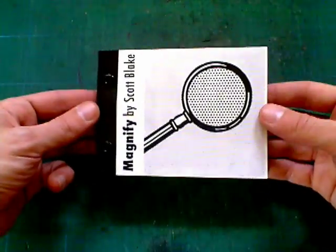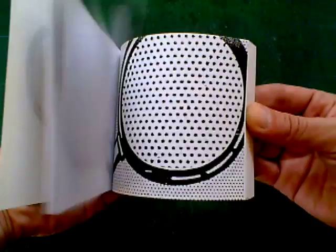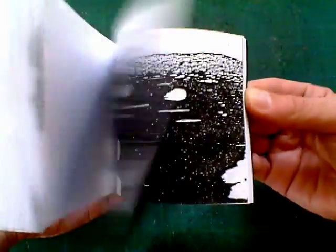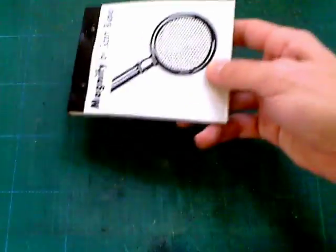I made some new flipbooks. This one's called Magnify. It uses a Roy Lichtenstein painting, and I've zoomed in on it using a photocopier, just kept magnifying and zooming in, getting closer and closer.